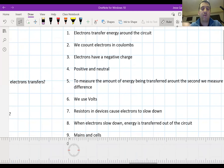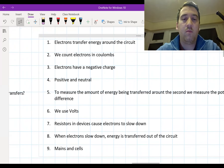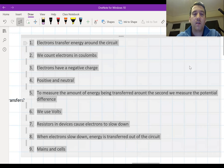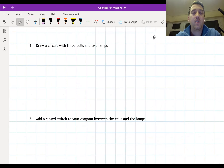Here are the answers. Just going to move things around so you can see the answer to all the questions. Correcting them. And the last thing I would like you to do is some more practice to make sure you really understand what we did today. Question one: draw a circuit with three cells and two lamps. Pause the video and do that now.